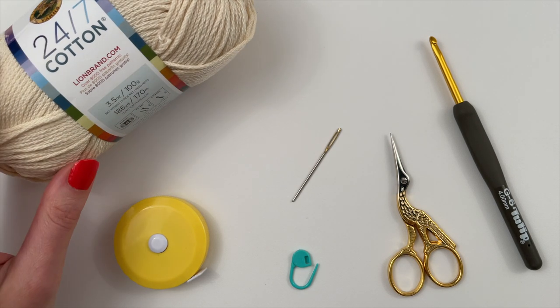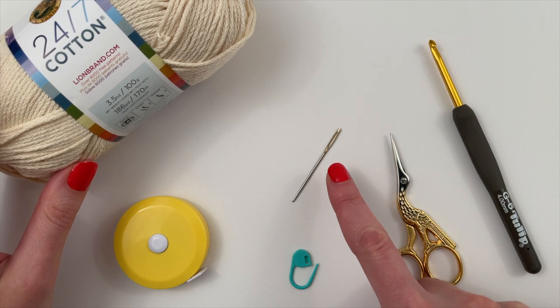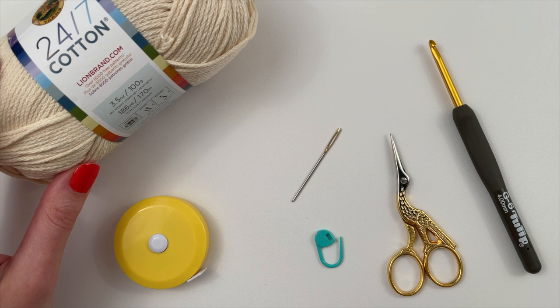You'll also need your crochet hook — I'm using a G, which is a size six or four millimeter — scissors, a blunt yarn needle, a stitch marker which could also be a bobby pin, and a measuring tape or ruler.